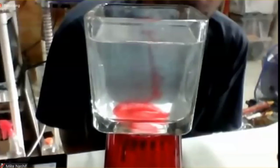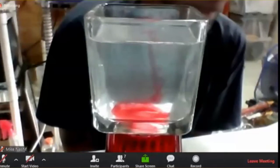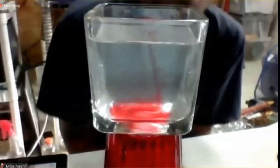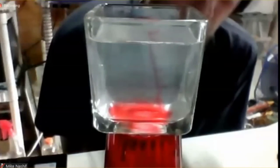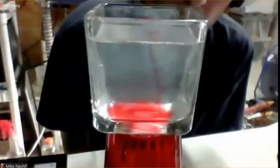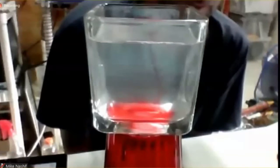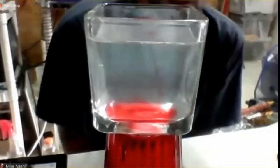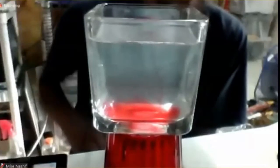Unless you give it a purpose, eventually this red food coloring will turn all of the water pink. It will disperse itself throughout the whole container because plasma takes the shape of its container.